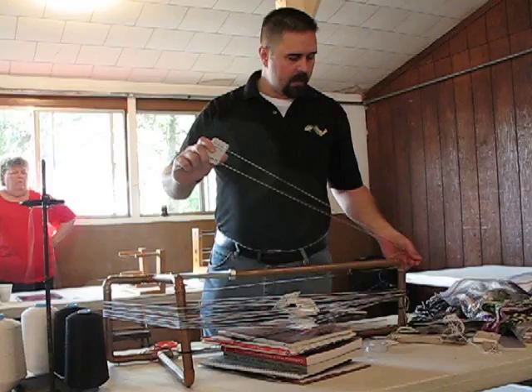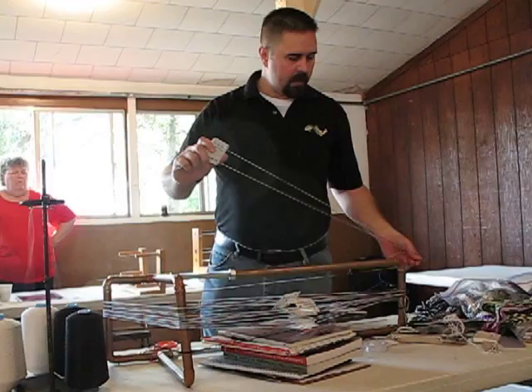I'm working with a circular warp, and they're working with a straight warp. They're making a warp that goes from one end to the other. I'm working with a warp that rotates around the loop.